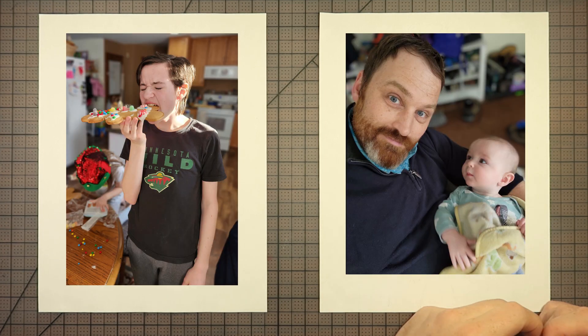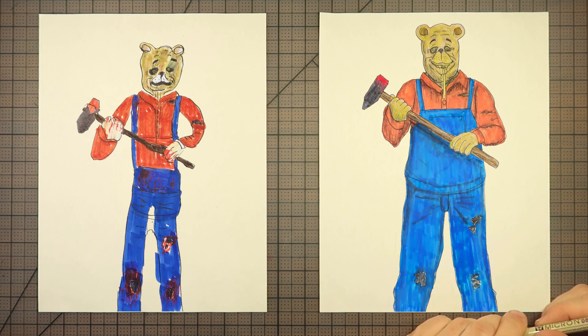Hello and welcome to Drawing with the Blakely's. I'm Dan. And I'm Charlie. Hey Charlie. Who dis? This is Winnie the Pooh. From? Disney!